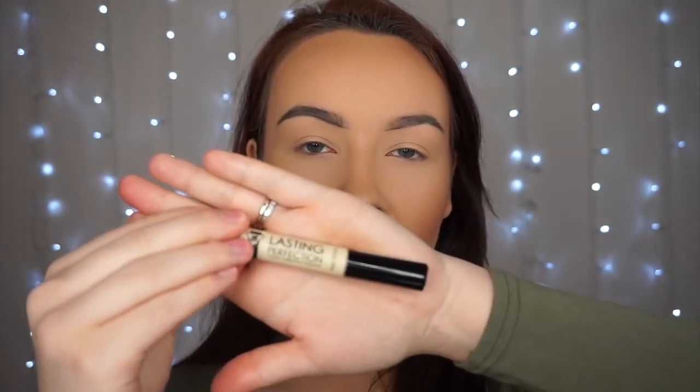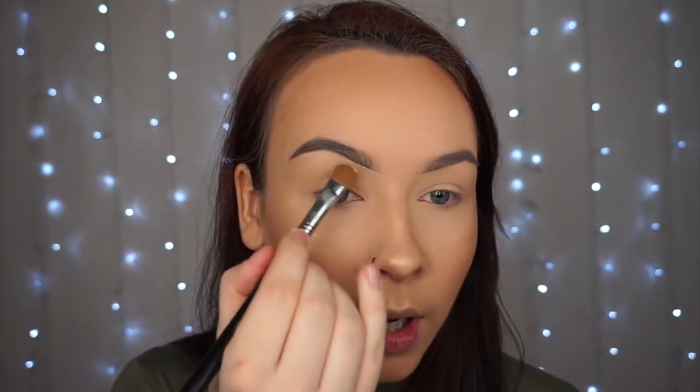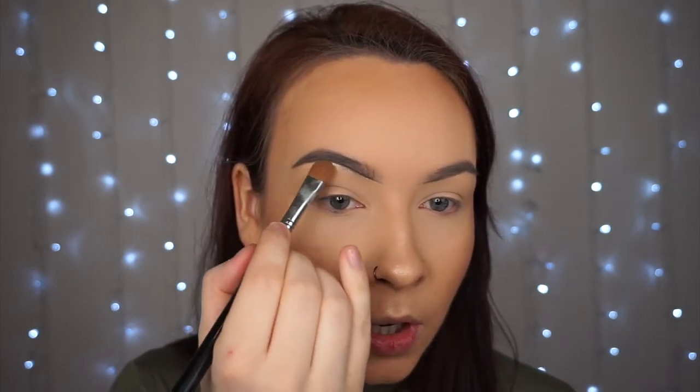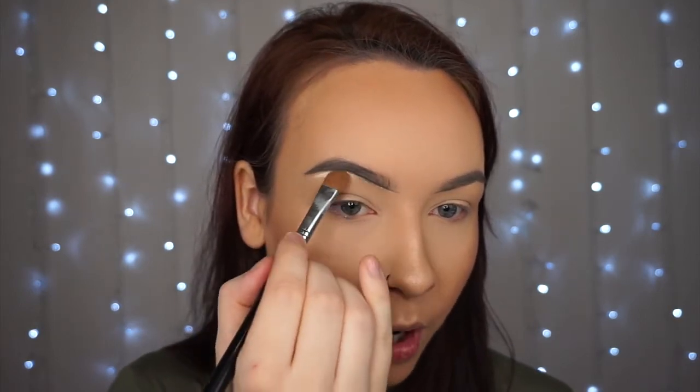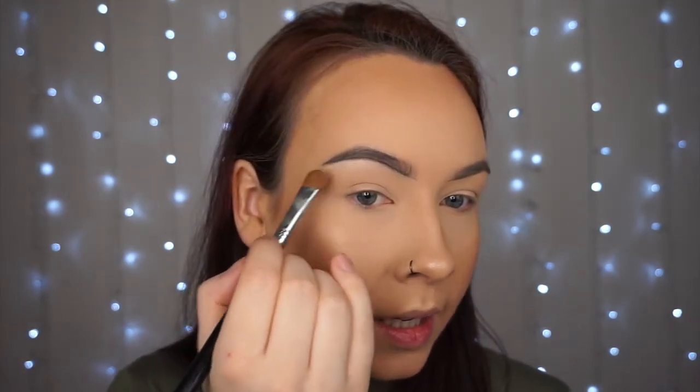Once the eyebrows are done, I go in again with my concealer and run it underneath the brow bone just to tidy up any little mistakes and sharpen up the eyebrow. I use a nice little flat brush and run it right underneath the brow — it carves out the brow, covers any stray hairs, and also creates a nice little highlight at the brow bone. I just blend that in with my finger.